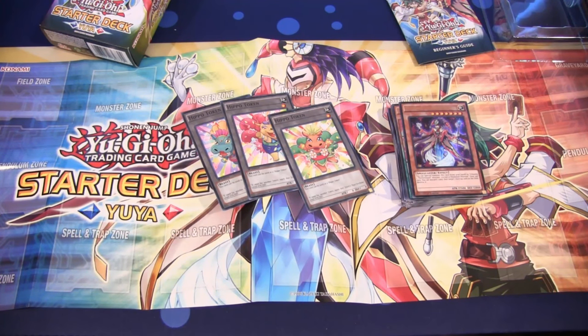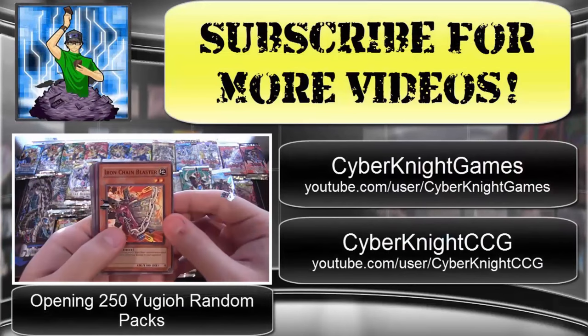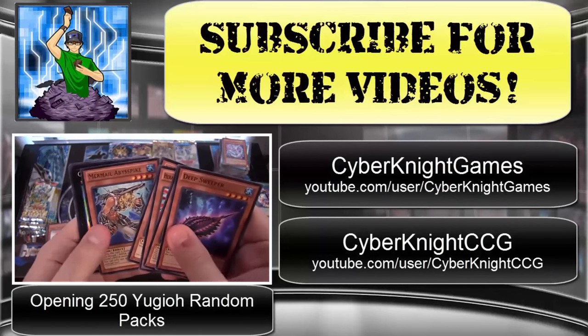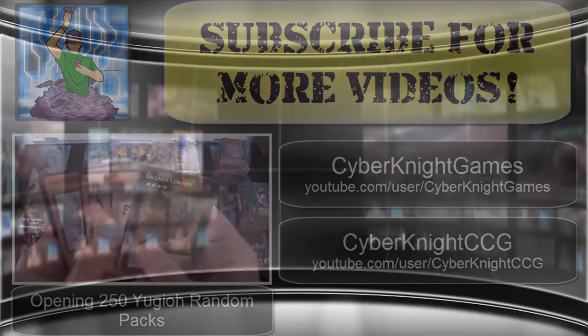Be sure to subscribe to see all the latest openings for Yu-Gi-Oh!, as well as like this video and leave a comment — tell me the openings you guys want to see in the future. Thank you guys for watching, and I'll catch you guys later! Check out my other two channels: Cyberknight Games for Let's Plays, and Cyberknight CCG for Cardfight Vanguard openings.